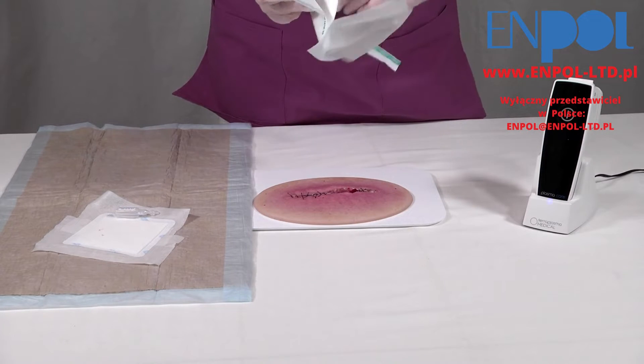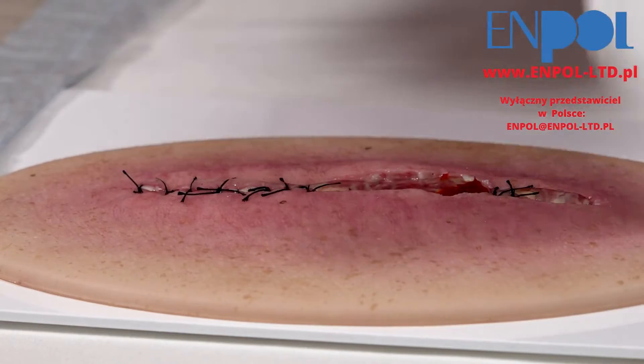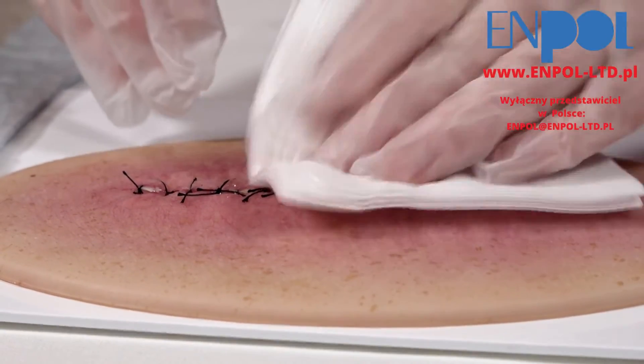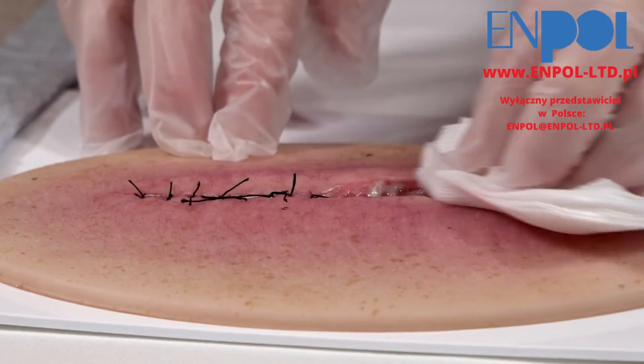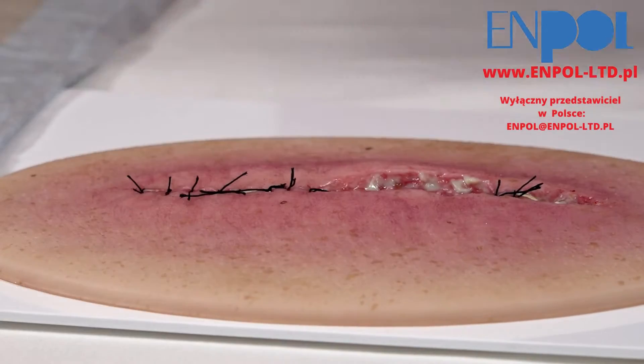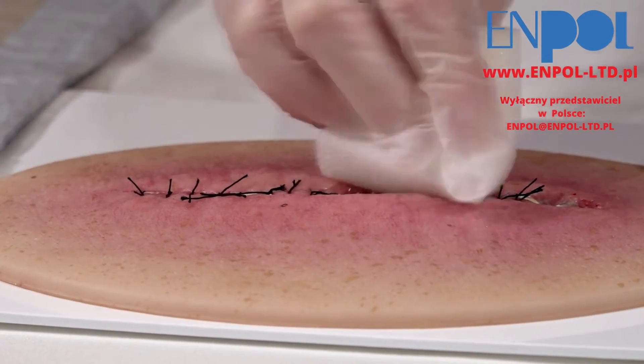The wound itself should be cleaned, for example with normal saline or irrigation solution. Debridement can be done mechanically, for example with a sharp spoon or a ring curette, or may even require surgical intervention.